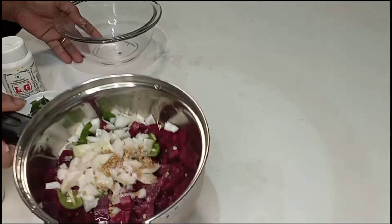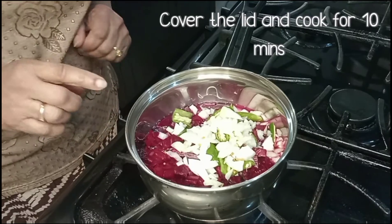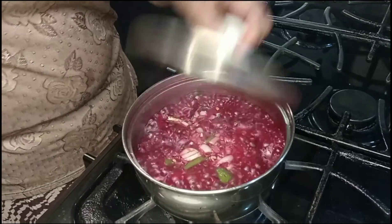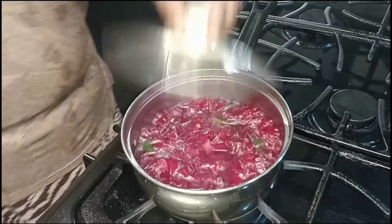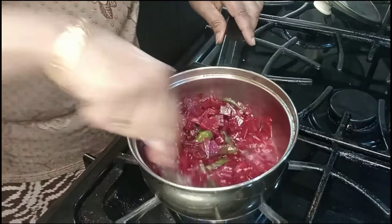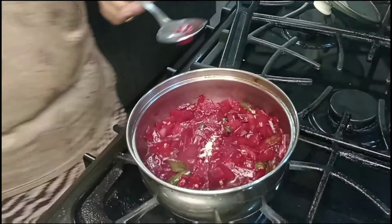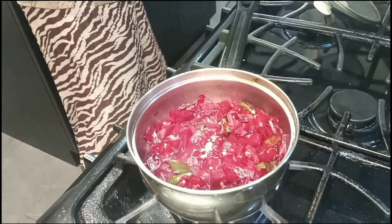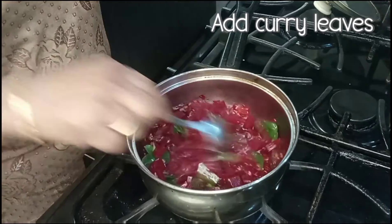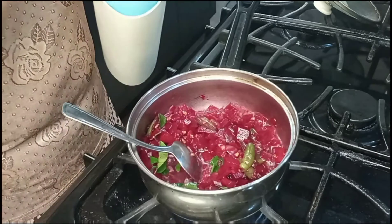Put a cup of water and add a cup of water. Add 1 pinch of powder. I will put it in the pan.